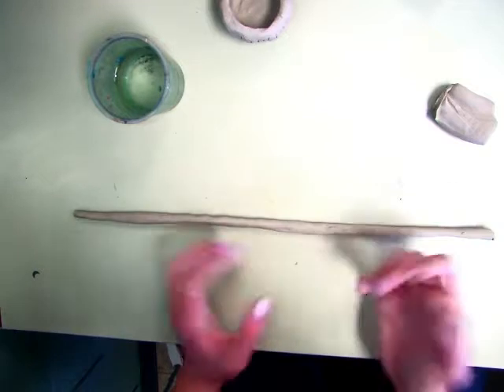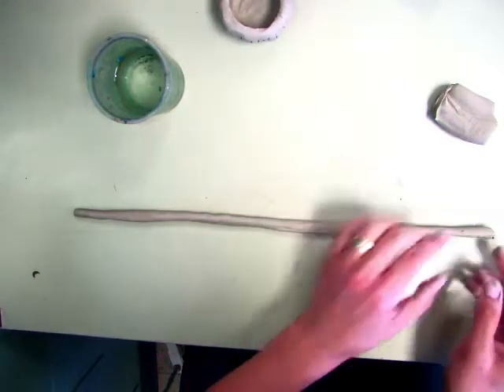You don't want it too thin because it'll crack. You also don't want to ball it back up and try again because you'll trap air.